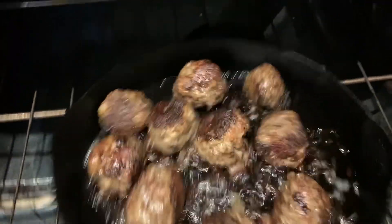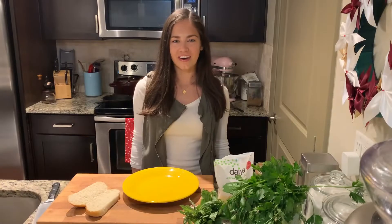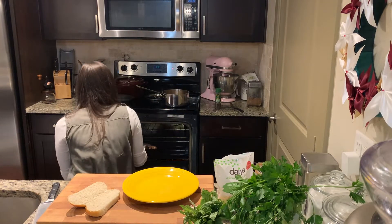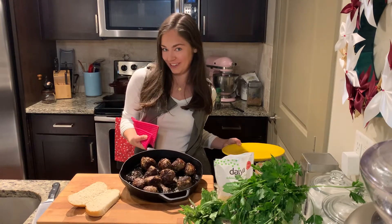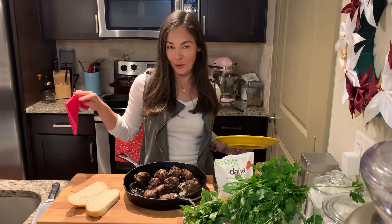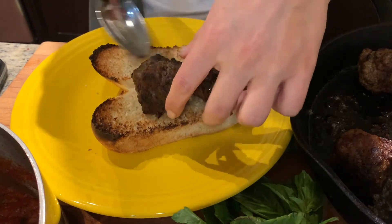Now it's time to check on our meatballs. About halfway through, I like to give the pan a good shake to ensure nothing is sticking and they're cooking evenly. Our meatballs are done — we're going to take them out of the oven. Look at those, they're gorgeous. Now let's toast our bread and then we are going to plate this up with some marinara, some cheese, and then put it under the broiler to melt.